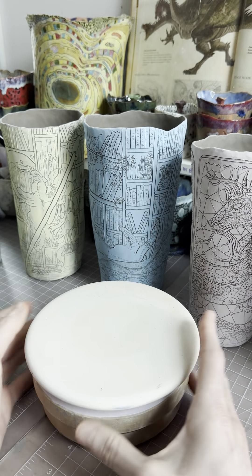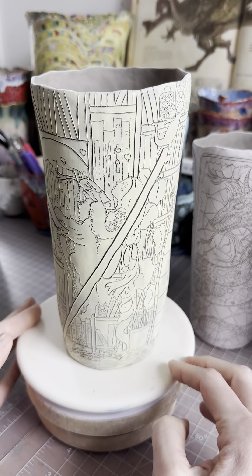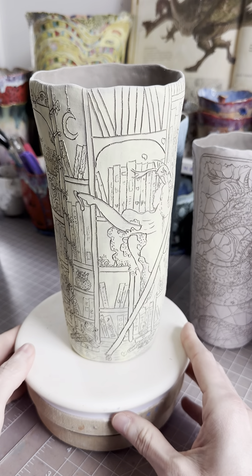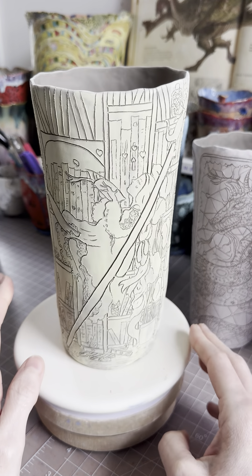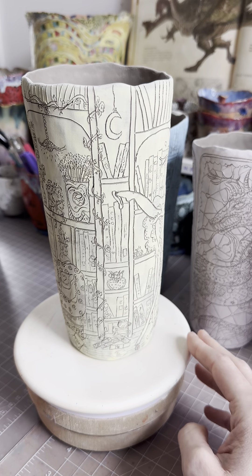Now let's do our book mugs. I'll do them in order of when I made them. We have the library girl or the study girl — I'm still deciding on the names of these. Maybe study mugs. There's so much going on, it's hard to say everything, but there's a lot.